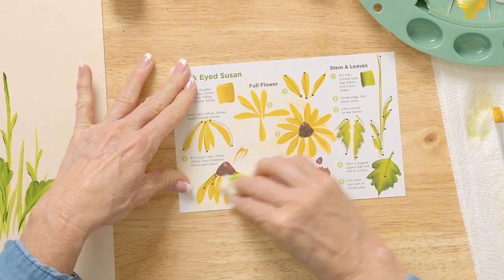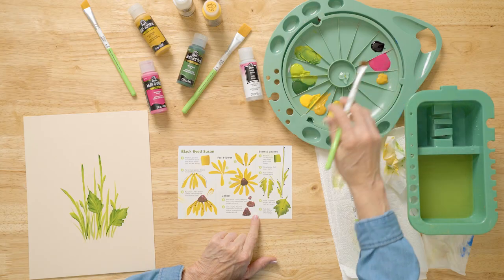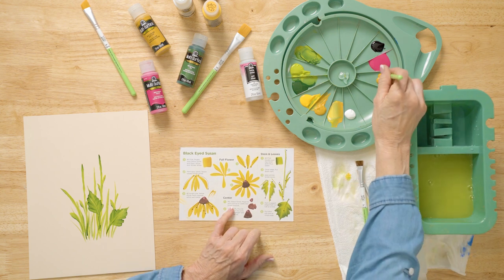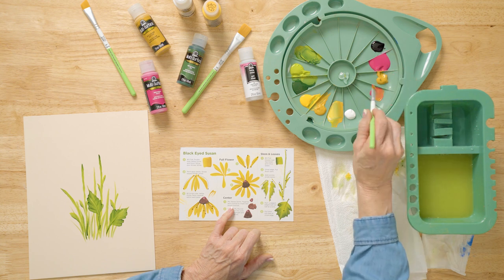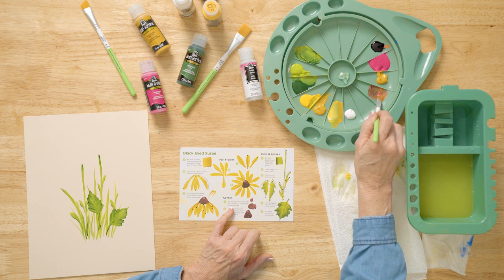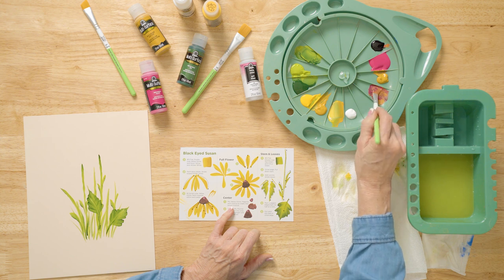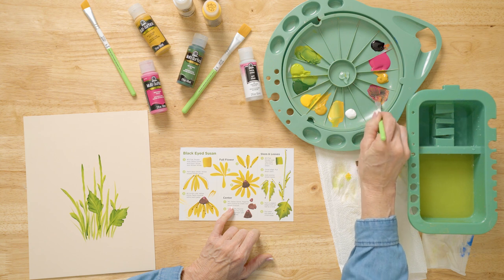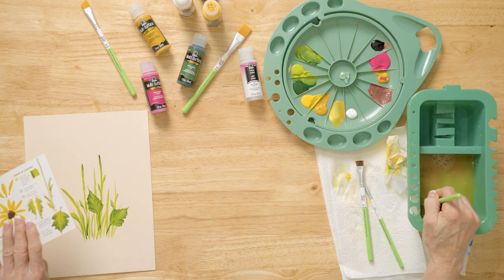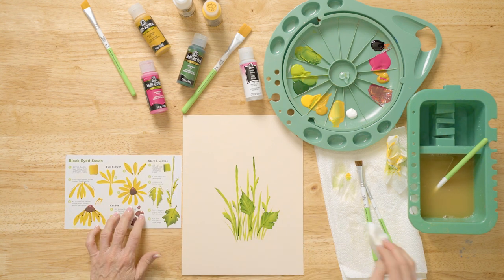Now we're going to make a brown. We use Yellow Ochre and Magenta — get those two colors and tap them together. Then add a tiny bit of Licorice, and that makes brown. Get a little bit more and we'll be ready for our project — it just gives you a little bit of brown. That's what we're going to pounce on. Put this guide right next to me so we can see what we're going to be painting, and remember the strokes I just taught you.